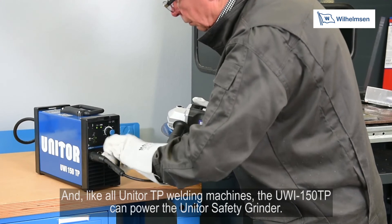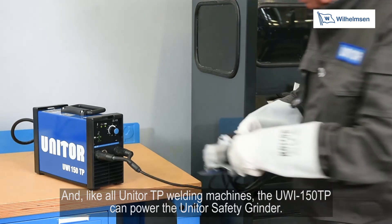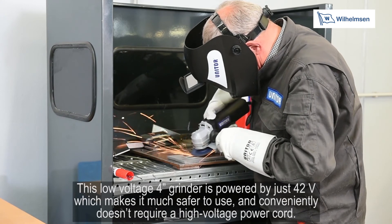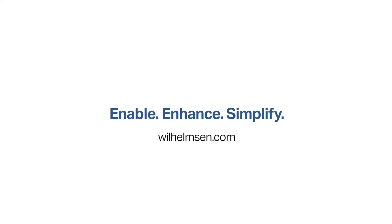And like all Unitor TP welding machines, the UWI-150TP can power the Unitor safety grinder. This low voltage 4 inch grinder is powered by just 42 volts, which makes it much safer to use and conveniently doesn't require a high voltage power cord.